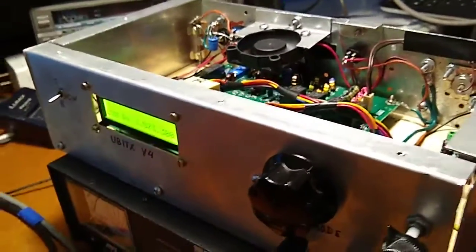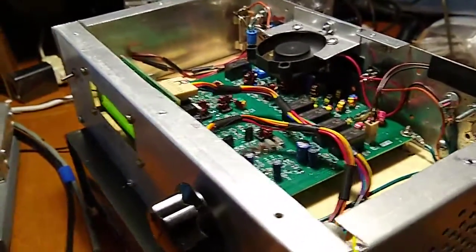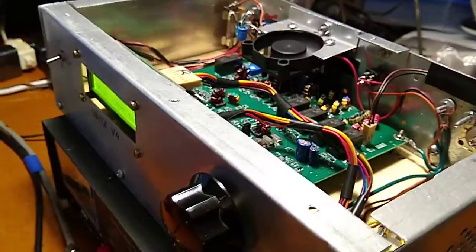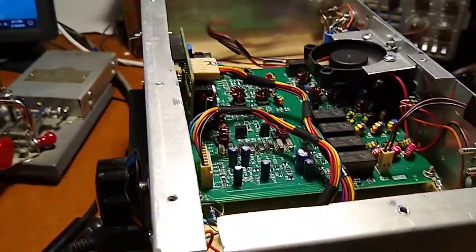My son got interested in FT8 and he went out looking for a transceiver and he came up with a Yubitix, which I had never heard of, and he bought one. And he bought one for me too, so dad had to show him that I could still do stuff too here.